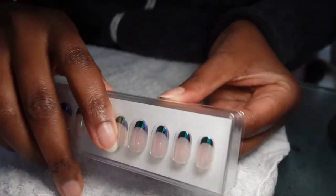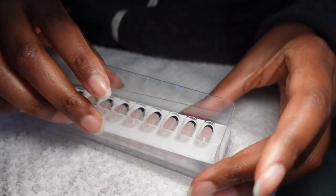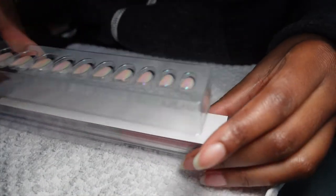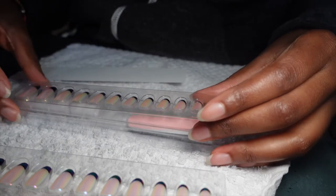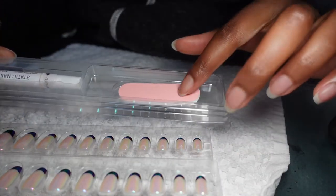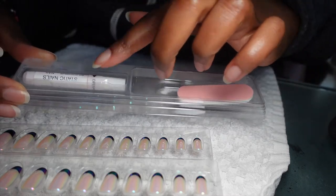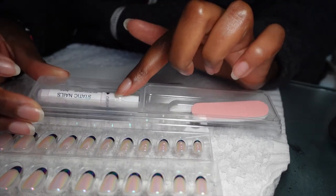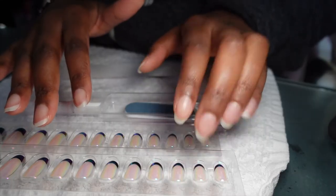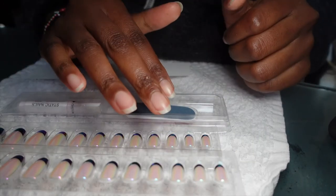You get two rows of nails, and then you get a buffer, a nail file, and glue. She told me to use the glue that comes with these nails because it is hardcore. I cut them a little bit short — I don't like my nails too long because I'm not gonna be able to type when I'm working.